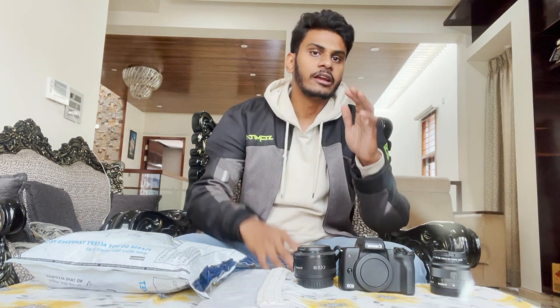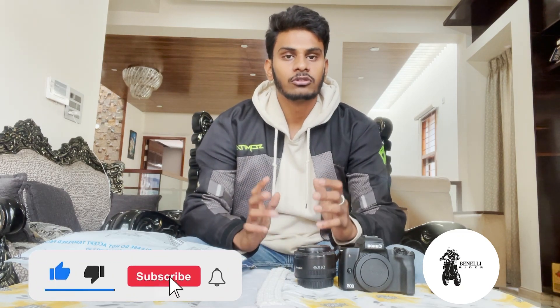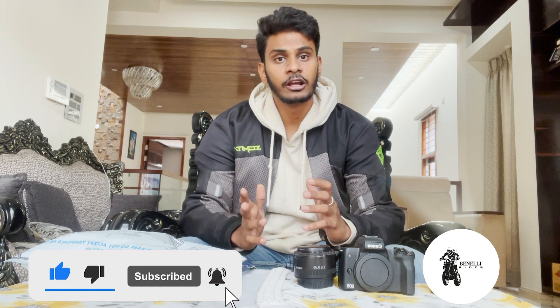If you want to subscribe to my channel, subscribe and hit the bell icon to get notifications of important updates and other videos. Please do follow me on Instagram. Like, share, and subscribe — I will do this video.